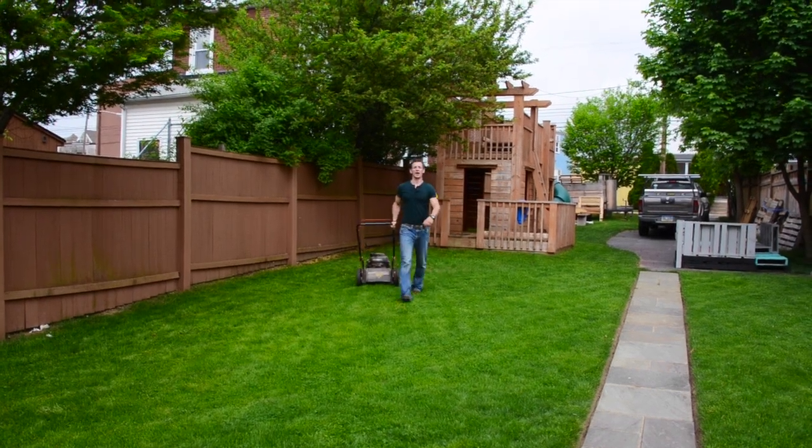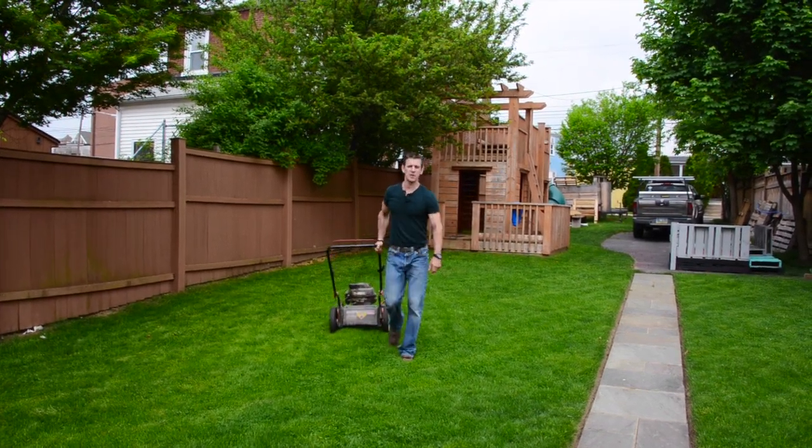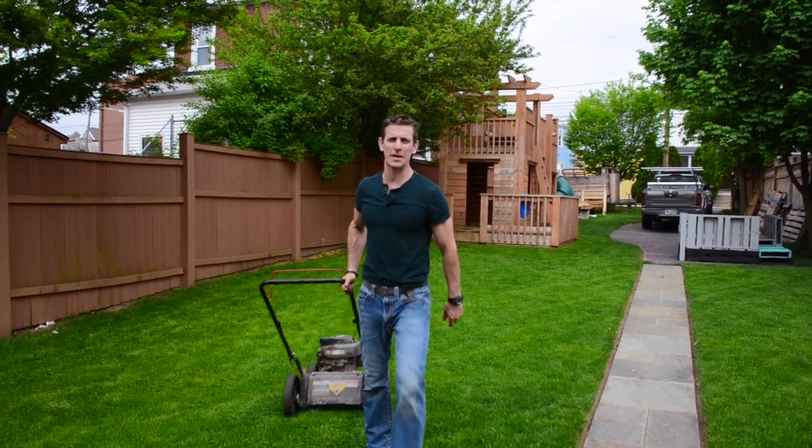Grass cutting season is upon us, so here are four tips to maintain your mower like a man. Technically anybody can do it. Check it out.